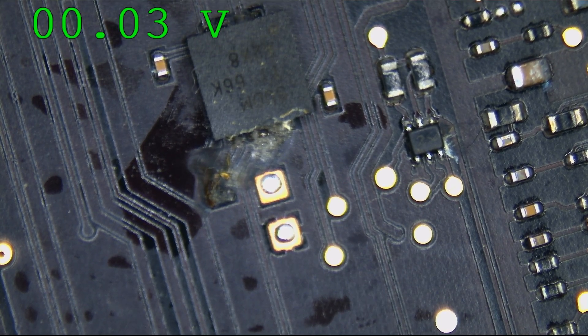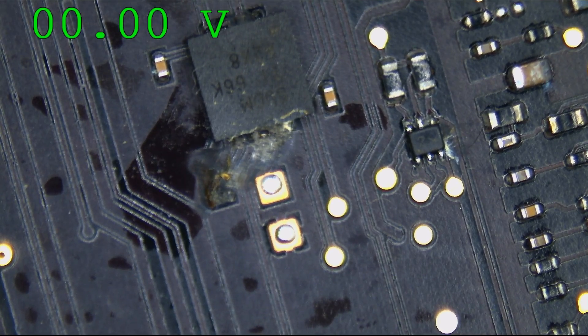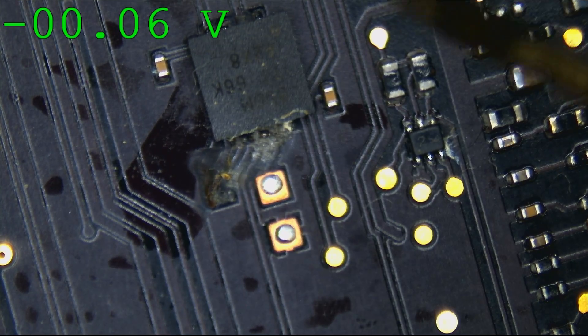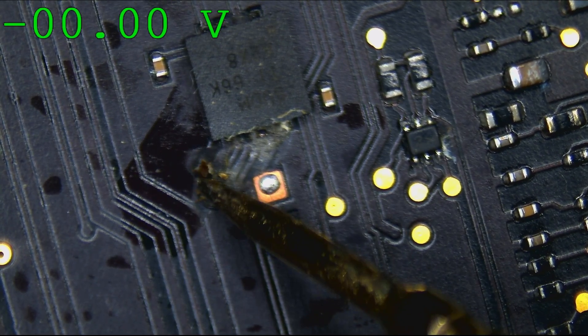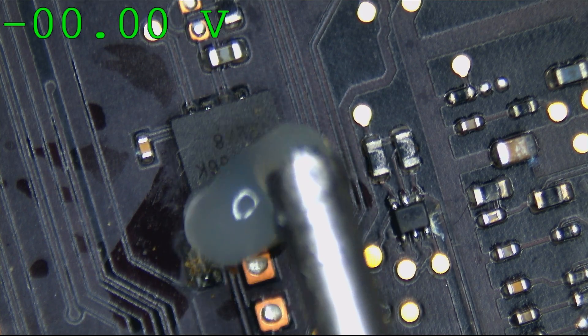I'm going to use Paul Daniels' software — available at pldaniels.com — to have the measurements show up on screen. The SMC_RESET_L signal is not present. Also, all the pads for this resistor are destroyed.